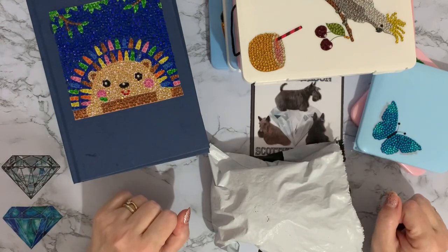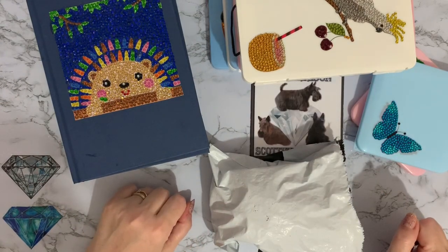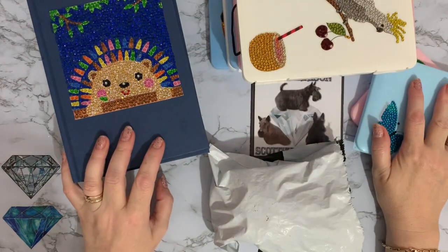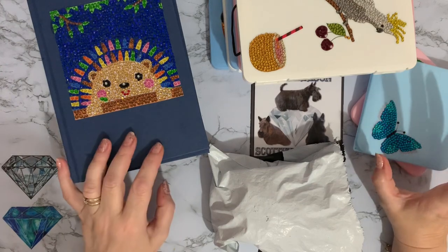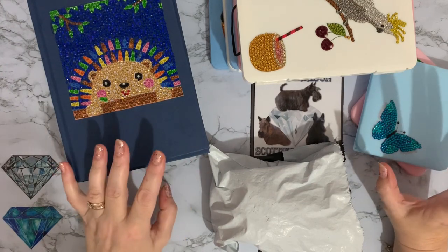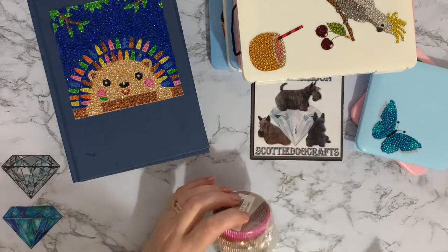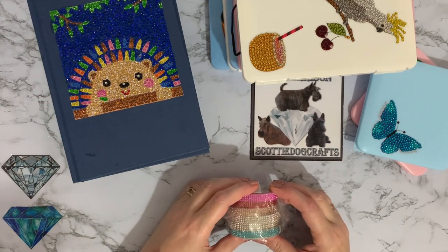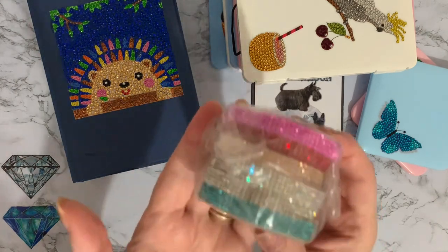Hi everyone, Liz here - thanks for stopping by. Today I've got a little teeny tiny package to show you, and I'll show you all my other bits I've been doing as well, just a few little crafty projects using up some of my stickers and smaller paintings. These are from Amazon and they are adhesive rhinestone strips.